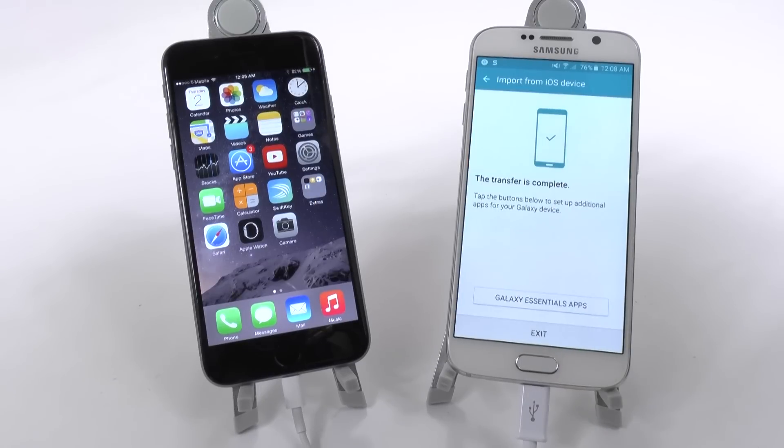That will transfer over everything. Obviously I transferred a very small file, but Samsung claims you transfer about three gigs in about five minutes, which means in less than 20 minutes you'll transfer a full 16-gig iPhone for most users — so even if it's entirely full, you're done in just 20 minutes.